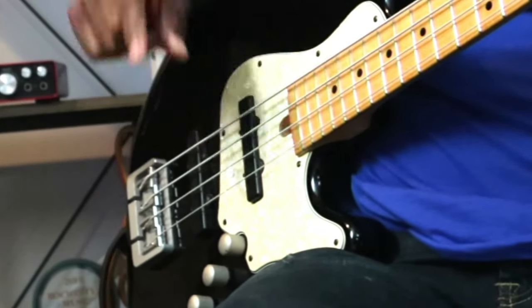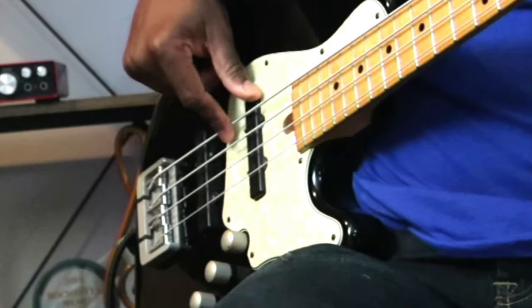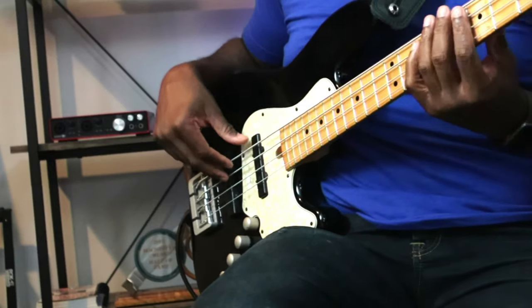Rolling on the string — the tip of your finger rolling through each string. This technique will help you so much. I'm going to show you a demonstration of just playing a regular scale. I'll play it up here.